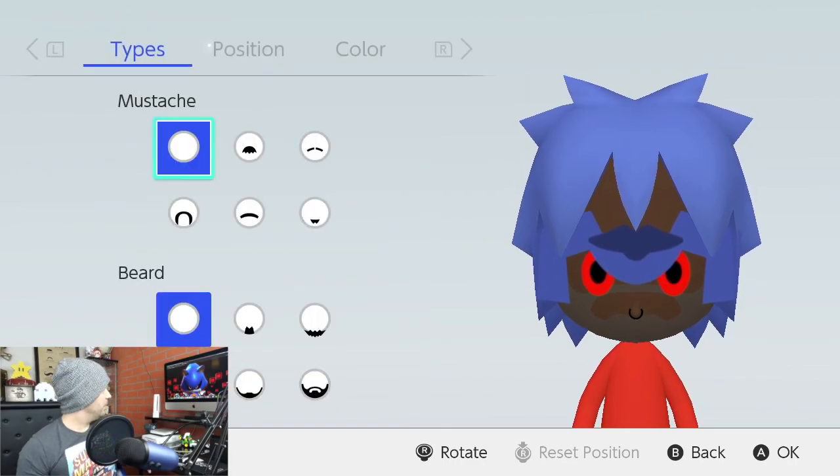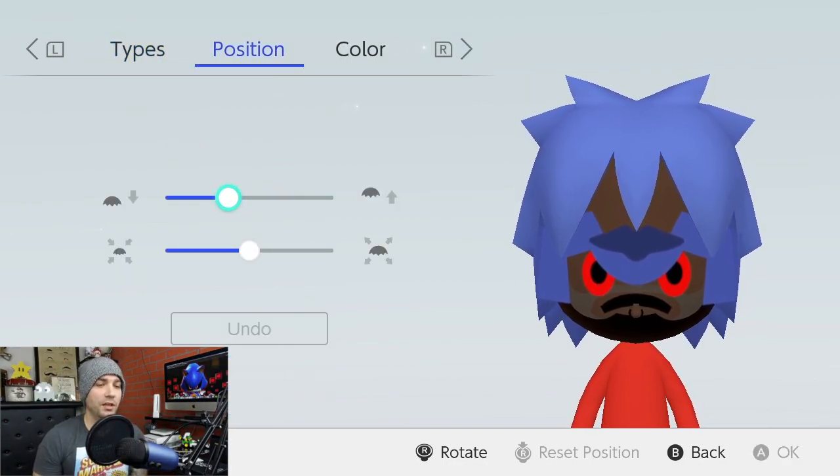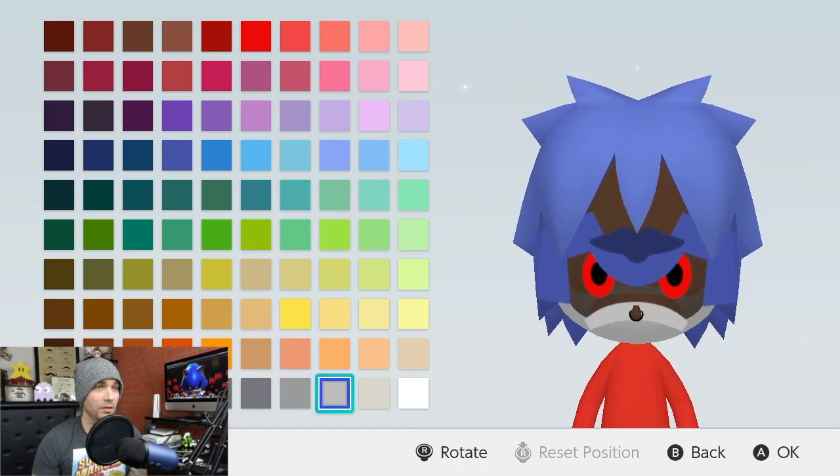For the facial hair, we're going to use these two and we're making this little part right here. So we're going to take the mustache down twice and we're going to make it bigger three times. We'll change the color to this gray right here — it's the eighth gray at the bottom row.